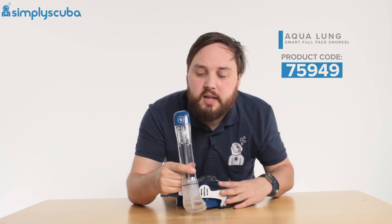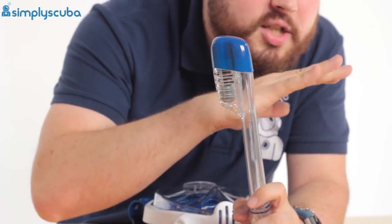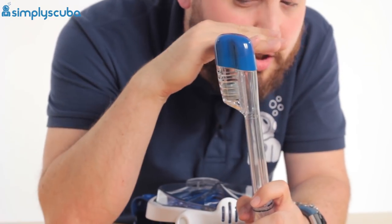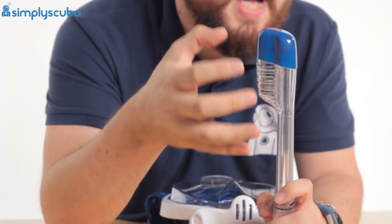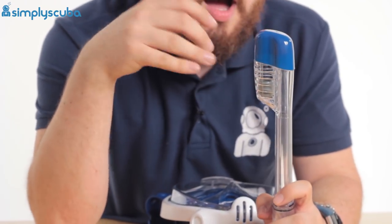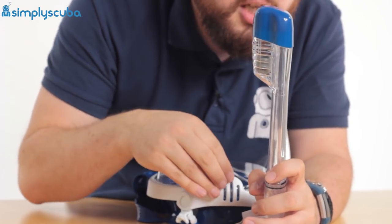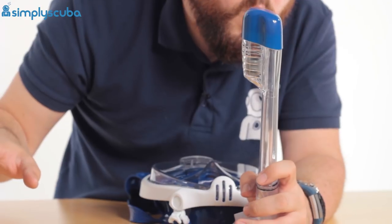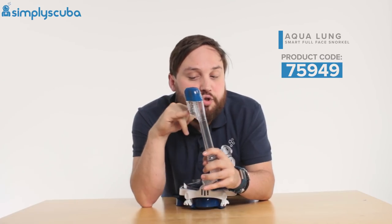The snorkel itself has a little float in the top. If a wave splashes over or you submerge under the water, that little float on the inside floats up to the top, blocking the snorkel so water cannot get in. If some does make its way in, it goes down to the purge valve at the bottom and is expelled away. As soon as you break the surface again, the float drops down and opens the airway so you can breathe again.